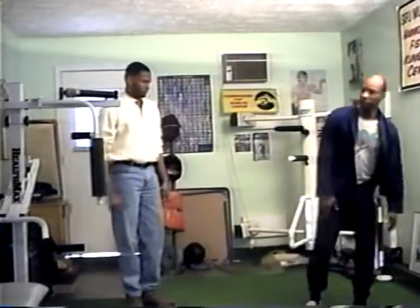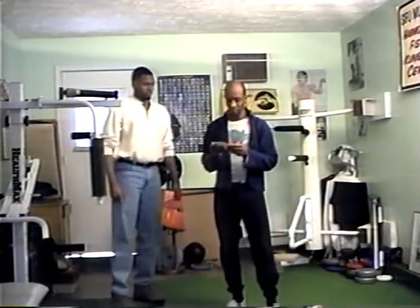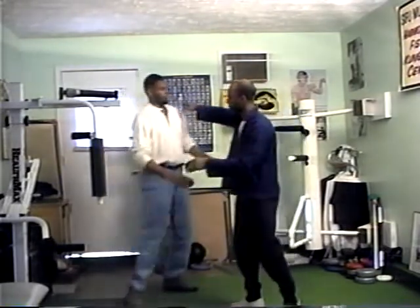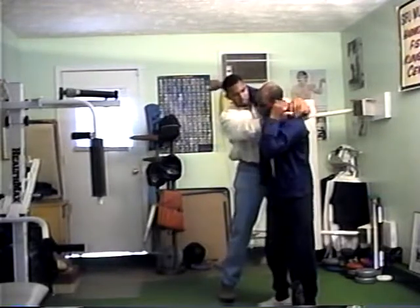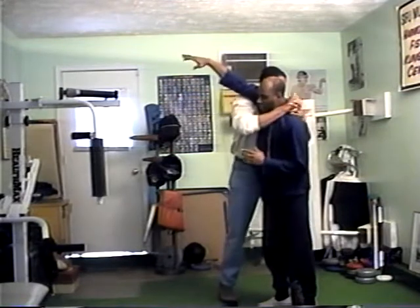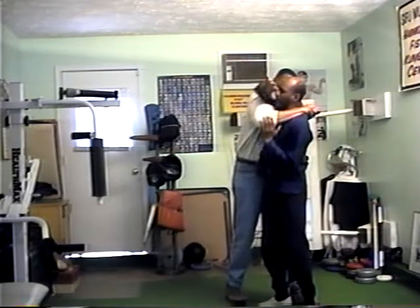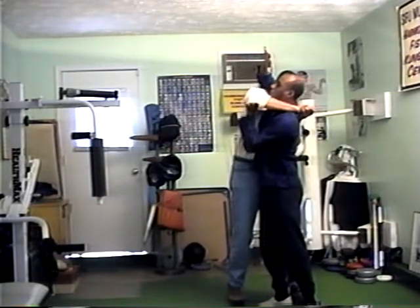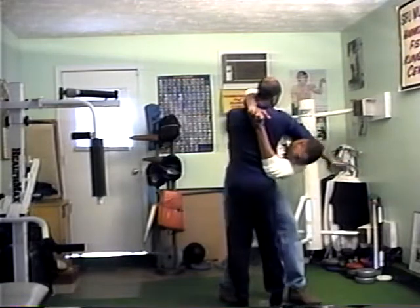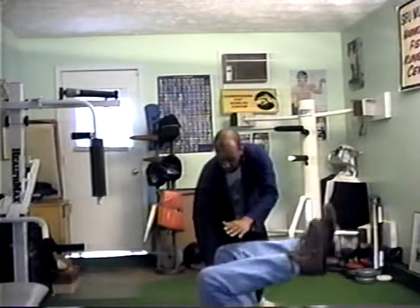Alright, next one — what we're going to do is under the armpit, defensive position, under the armpit choke. In this position right here, that's where you want to keep your tail. In this position I want to strike the ribs. In this position I want to lift the arm upward like so, and I want to come down with the elbow in this position. Following through, locking the head, turning out, taking down.